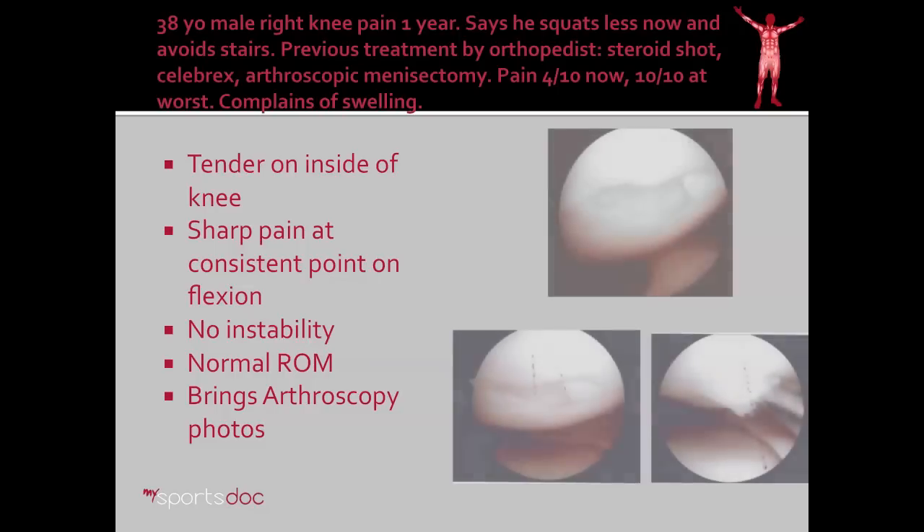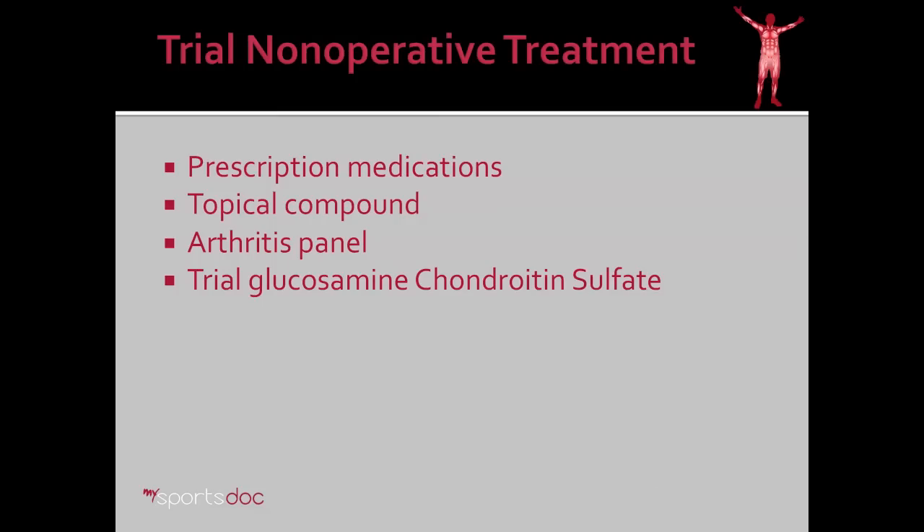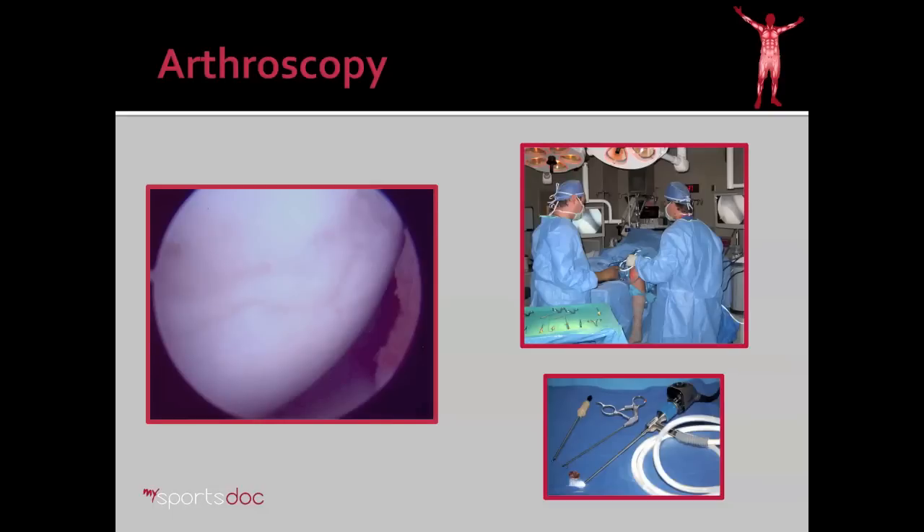He brought arthroscopy photos from an outside doctor. I was immediately drawn to these photos because they show a defect on the inside of the knee where he was having a lot of his pain. We tried non-operative treatment first: prescription pain medications, topical medication, an arthritis panel to make sure he didn't have inflammatory arthritis, and glucosamine chondroitin sulfate. In the end, none of that worked and he still had pain in the same spot. Therefore, I took him to arthroscopy.